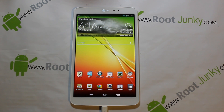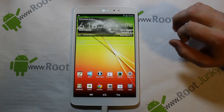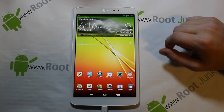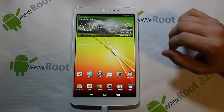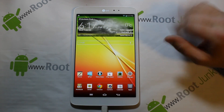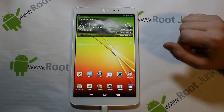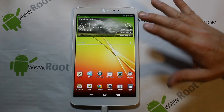Alright guys, today I've got the video — this is going to be my full review on the LG G Tab 8.3. I'm going to try to go through as much as I can on this device. This is really new for me; I haven't played with the LG skin really all that much, just a couple times. I'm going to kind of learn as we go and hopefully this won't be too long.